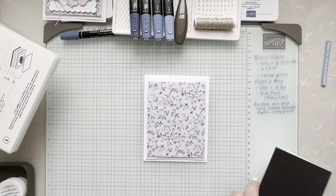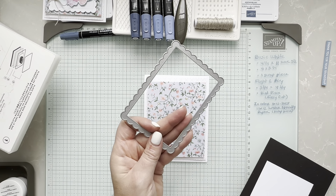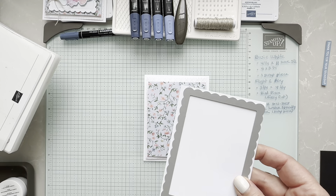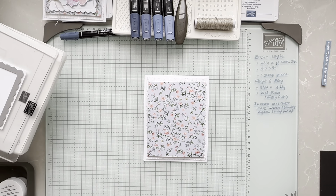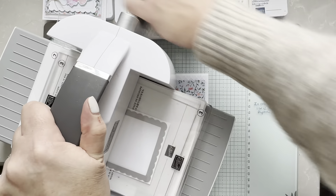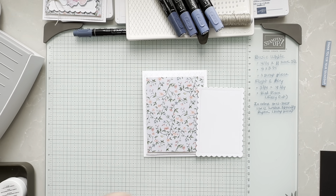I went to my go-to scallop contour dies — I love these. They are part of the annual catalog. The portion I'm using is number two from that collection. We're going to die cut a piece of basic white, which is why you needed that scrap piece. I'll add plate number two and go with plate three, and we are going to cut this beautiful piece.